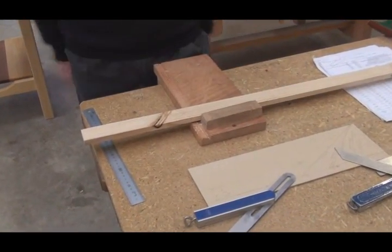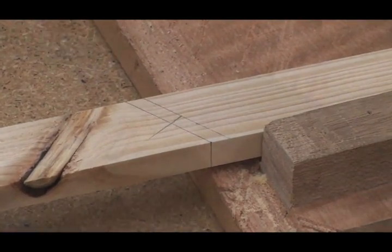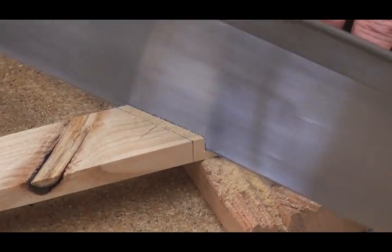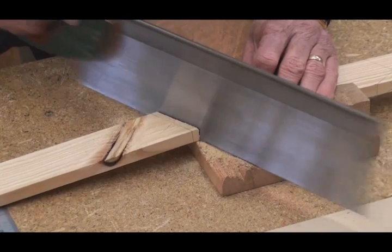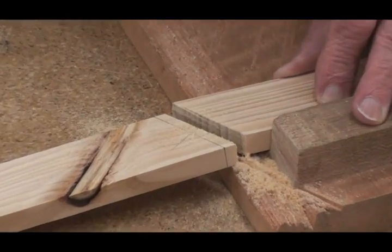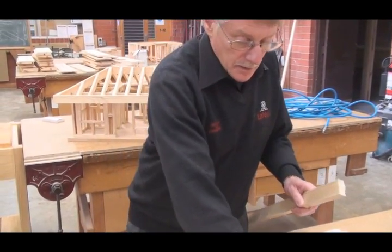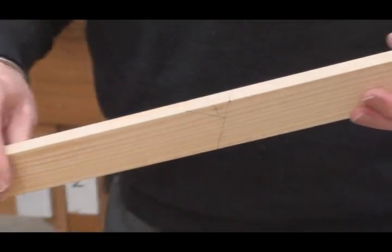The material needs to be supported either on saw stools, clamped to a bench, or in this case, being a model, we're using a bench hook. Now whether using a power saw or a hand saw, the cut is made on the off cut side of the line. The aim is to leave half the line on. The cut is checked for square, and also checked for accuracy using the bevel. The bird's mouth is now cut out.